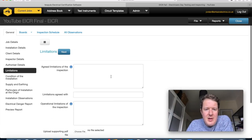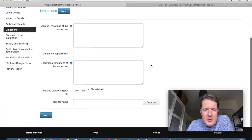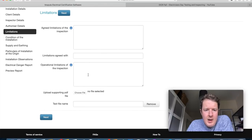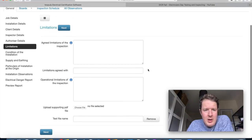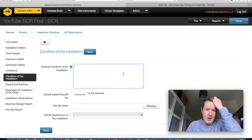We'll leave the limitations section blank for now and go fill it out at the end once we've been through the EICR video, so we don't forget anything. There are handy little pop-up windows when you hover over the information button — they give advice about what kind of things you should be filling in, like the limitations or whatever field it applies to.